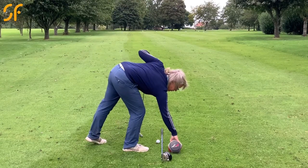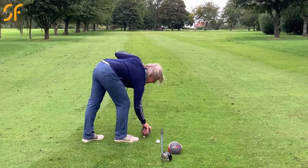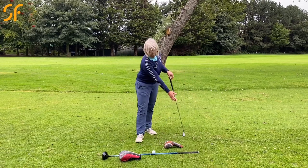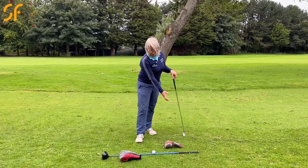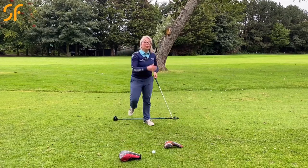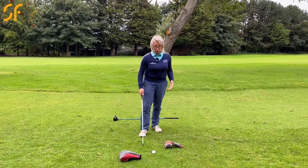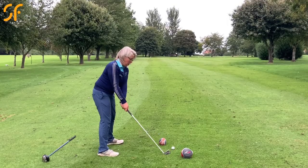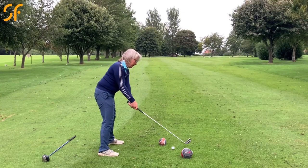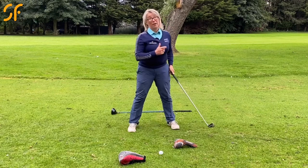We're going to put one head cover into this area and the other head cover into this area here — blocking the outside of the target line as we're approaching the ball, and blocking the inside of the target line just as we've gone through. We're trying to create a straighter club path, meaning the direction the club head is travelling relative to the target. Hitting a pull, the club head goes outside the target line, hits the first head cover, then the ball, then the inside head cover, with the club face pointing that way — the ball goes left.